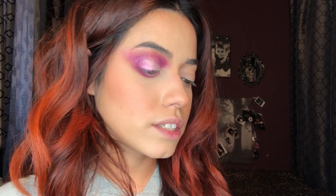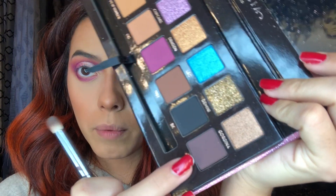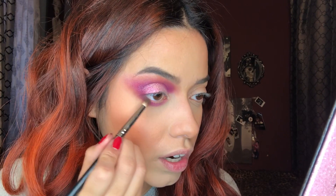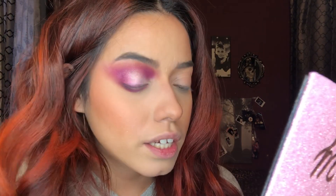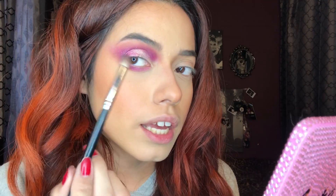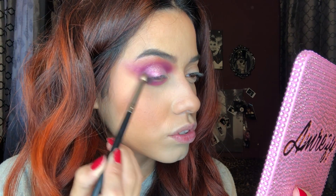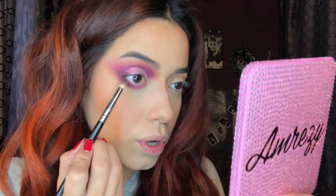I hope this look is going to be easy for you guys to recreate because I really like the way it's looking so far. Now I'm going to dig into the darker colors — yugo. I'm going to apply this to the outer corners to deepen it a bit more, tapping it in and blending a darker outer crease. Get a little pencil brush, apply it to the outer bottom corner and then the top one, connecting them and winging it out. It's like a brown but with a slight purple-brown tone.